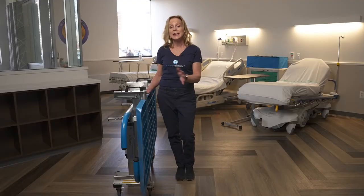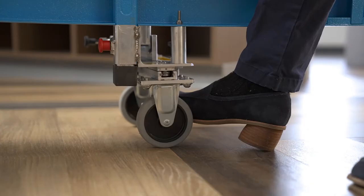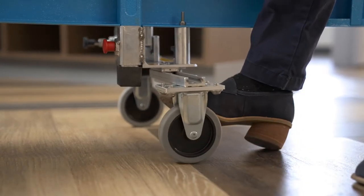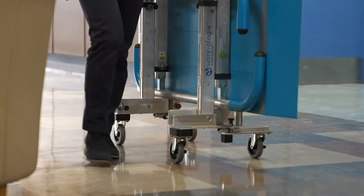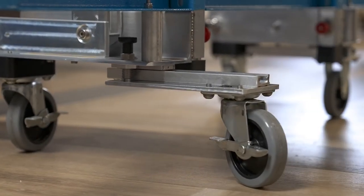When you receive your device, it will be laying flat in the box. The first thing you'll want to do is extend the wheels at the bottom. This provides stability during transport. You'll hear the safety locks click so you'll know that they're engaged.